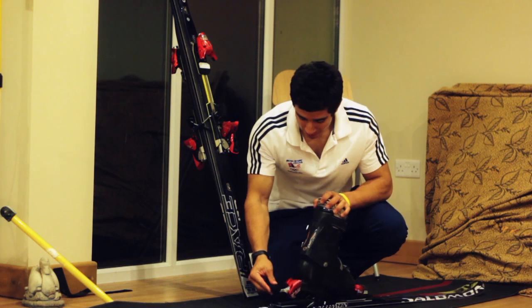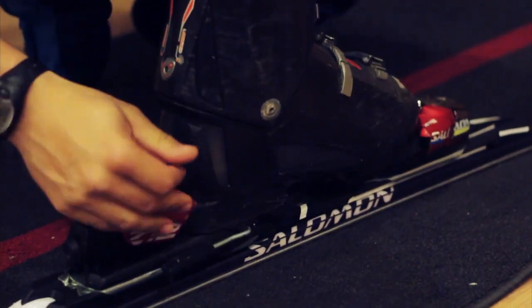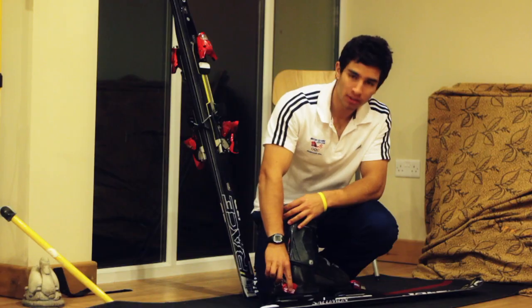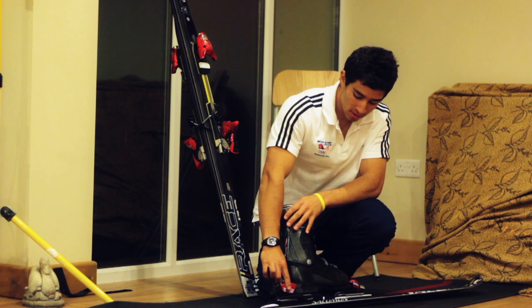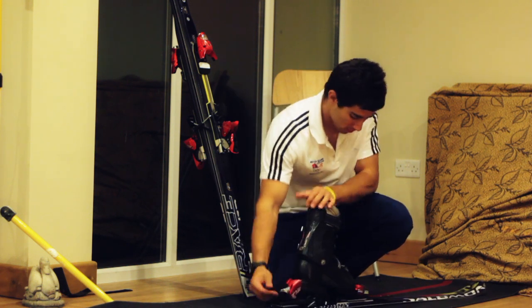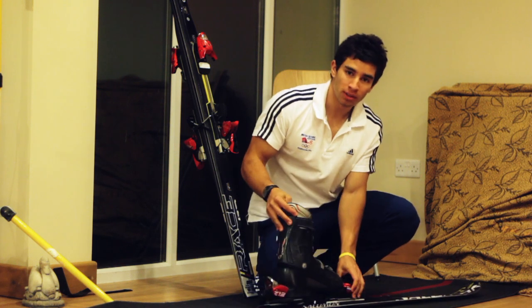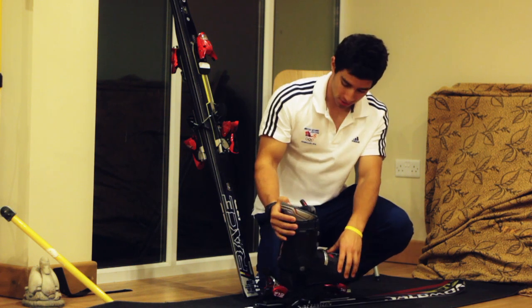If we look more closely at how the bindings work: when we stand into the ski they clip tight and the spring is under a lot of tension which keeps us stable in the binding. To release it we just stamp out. There's also a spring in the front of the ski which releases if we're about to have a crash.